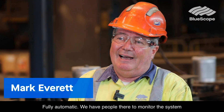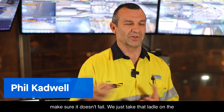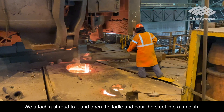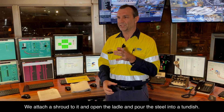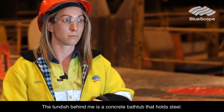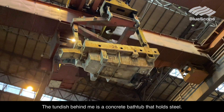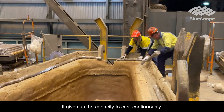It's fully automatic — we have people there to monitor the system and make sure it doesn't fail. We take the ladle on the back of the turret, swing it around into the cast position, attach a shroud to it, and open the ladle and pour the steel into a tundish. The steel goes through there and out the bottom. The tundish behind me is a concrete bath that holds steel.